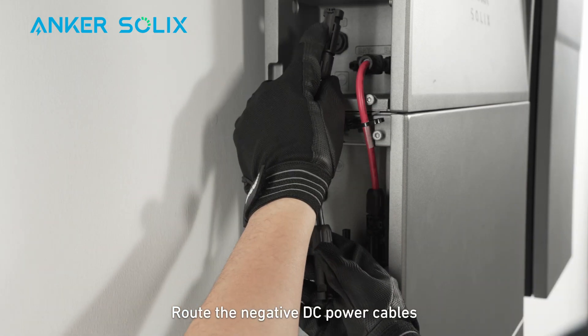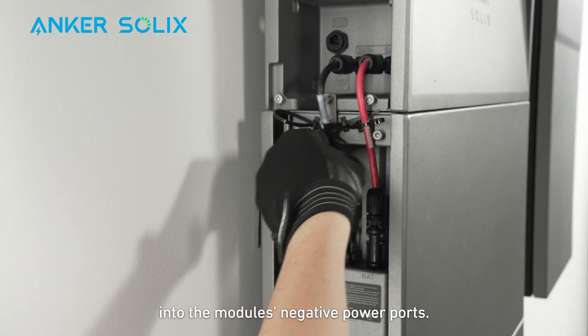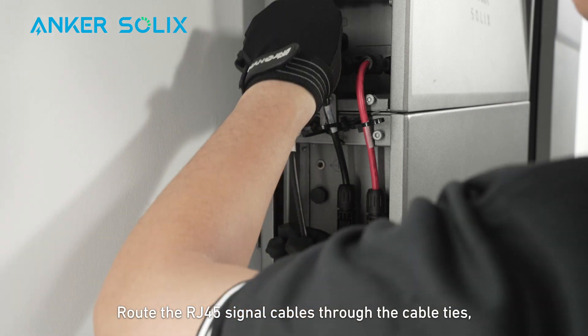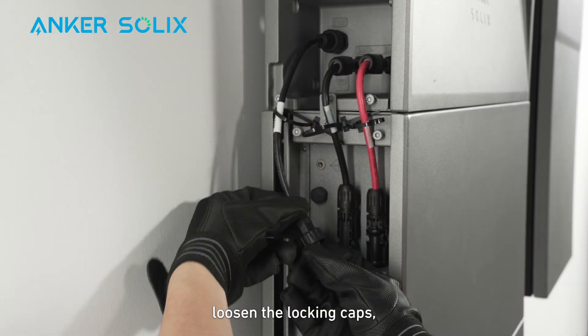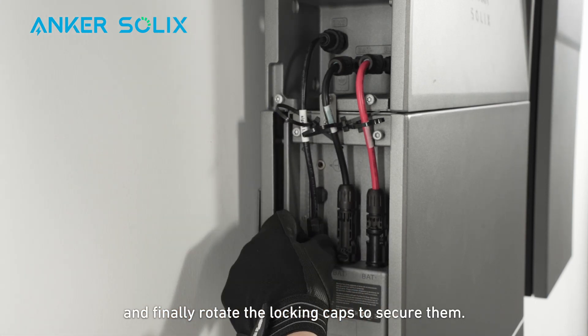Route the negative DC power cables through the cable ties and insert the cables into the module's negative power ports. Route the RJ45 signal cables through the cable ties. Loosen the locking caps, insert the cables into the BMS ports, and finally rotate the locking caps to secure them.